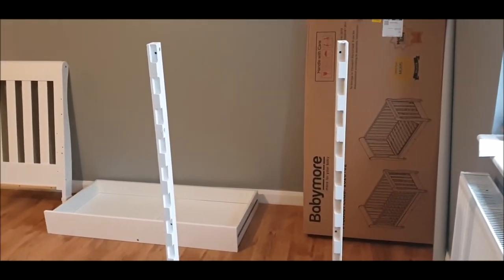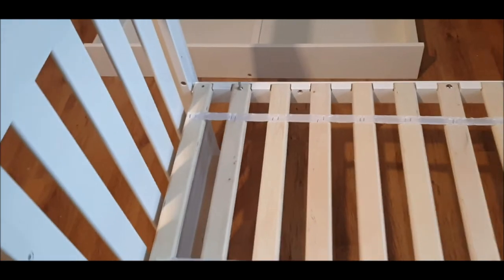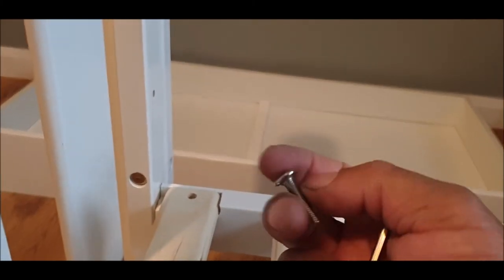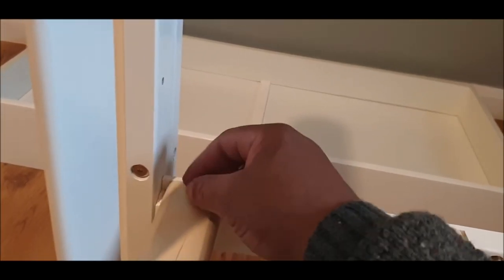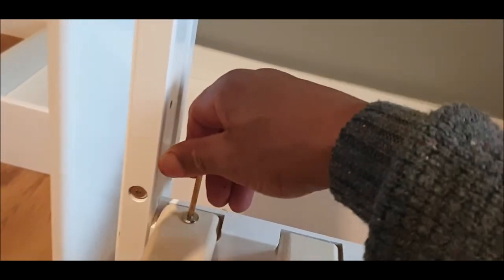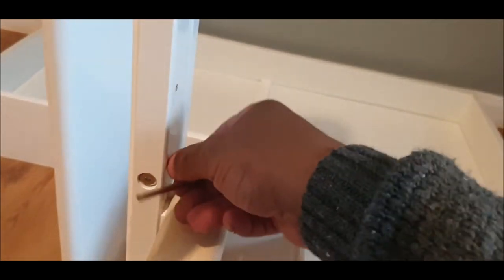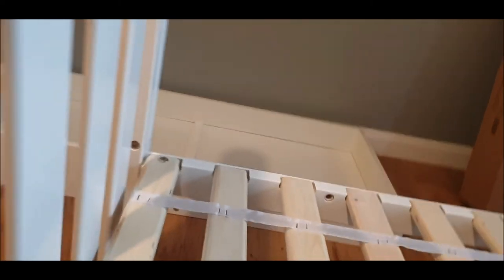We're going to get on with putting our sides on. There it is — we've got our rail. That is the screw you use. There are six holes — makes sense — those go in there just like that. Remember: if you're having trouble with your allen key being too close to the edge or you can't get enough leverage to tighten it, put it in sideways and get that final bit on it.